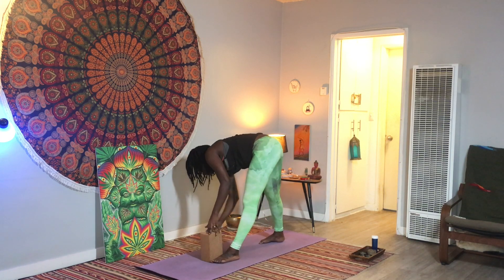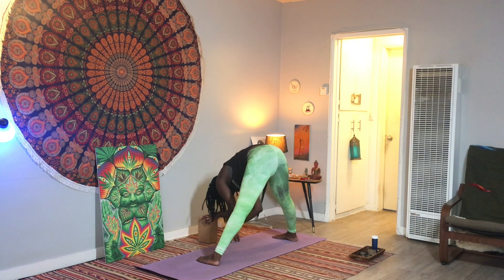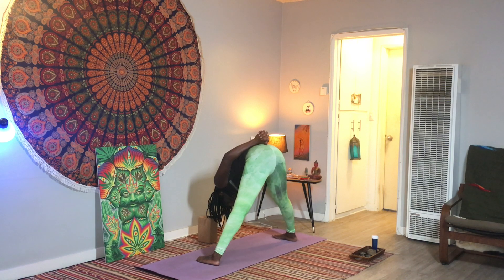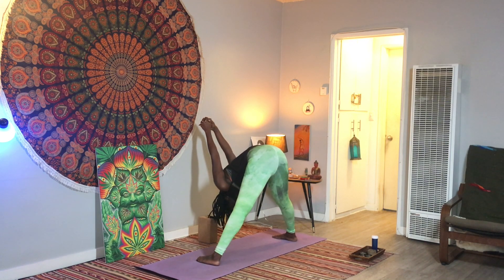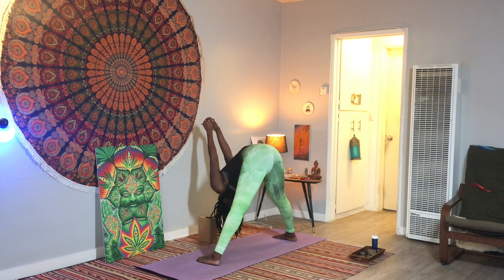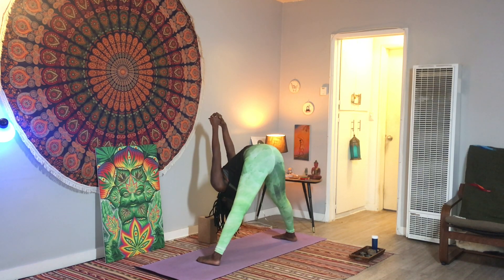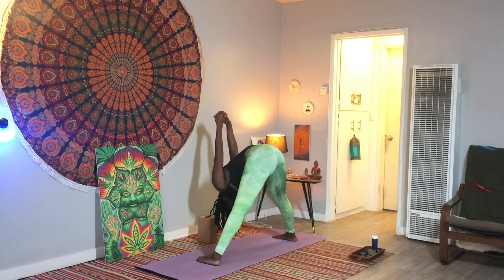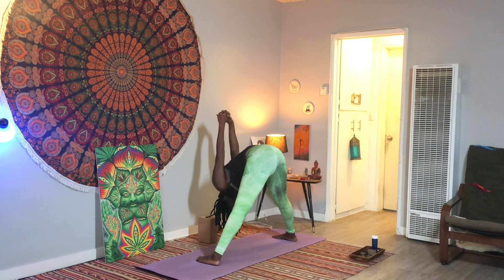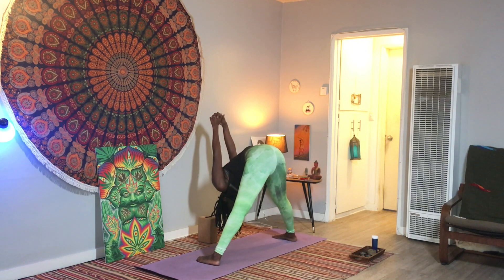Then pivot all the way to the right for a straddle forward fold — take that previous variation that we did. Keep your fists on your lower back, or choose to take a shoulder stretch by lifting your hands off of your lower back, a little inversion to light up the day. Relax your shoulders, the base of your skull.